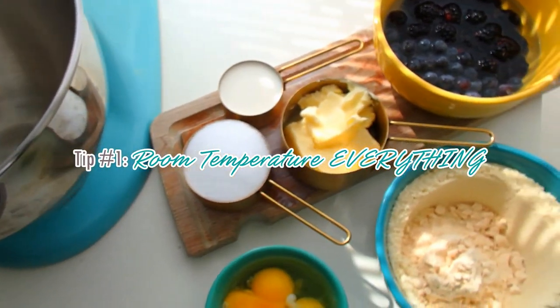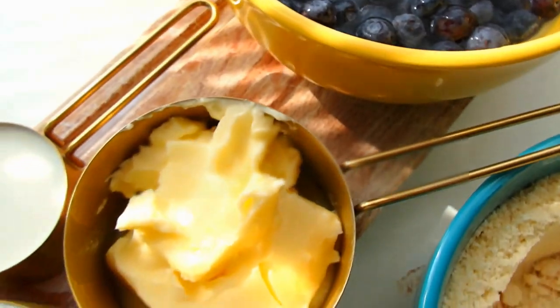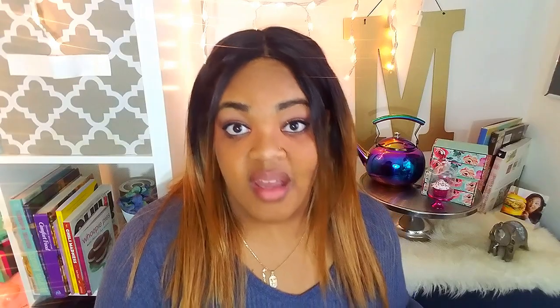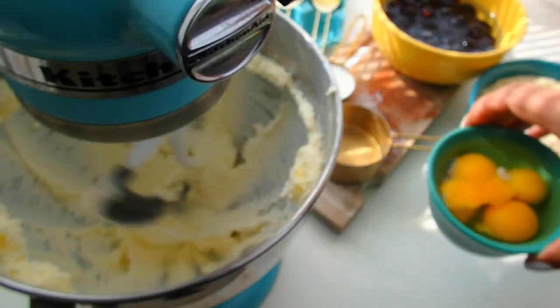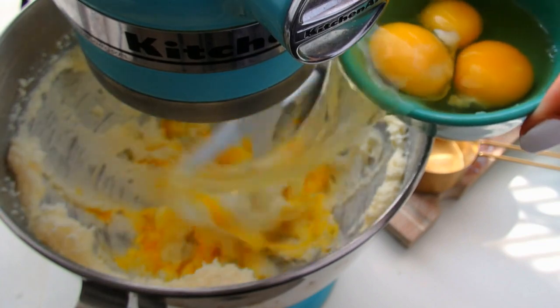Tip number one is room temperature everything. You want to make sure that your eggs, your milk, your butter is all room temperature. You can actually leave your butter and your eggs out overnight and they won't go bad. Just leave your milk out for about an hour and it should be okay. Now, if your butter is cold, how are you going to cream it? It'll be all chunky. You'll probably have to pop it in the microwave and you won't get that full volume that you need when you're creaming your batter. And when your eggs are cold, they're less likely to really whip up and fluff up because those proteins will be so tight.